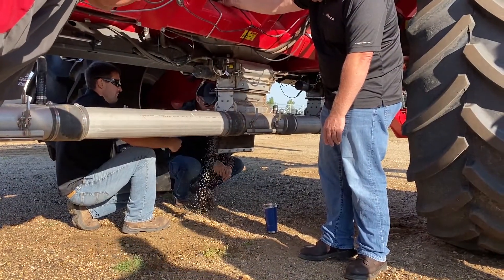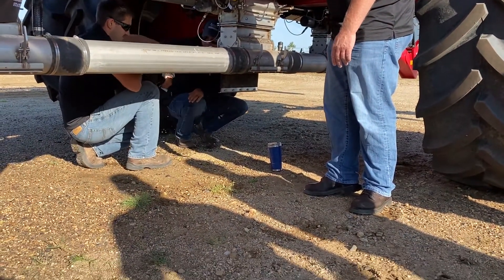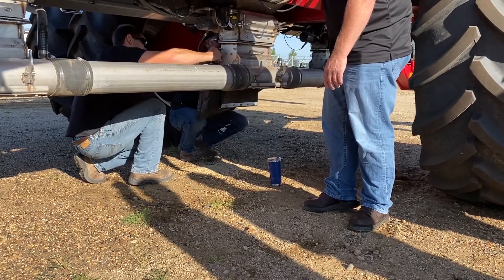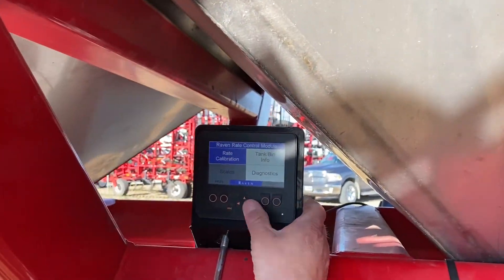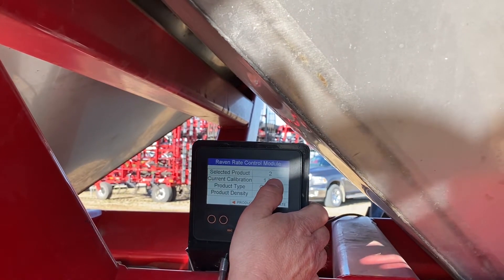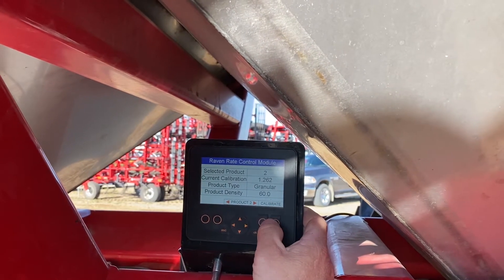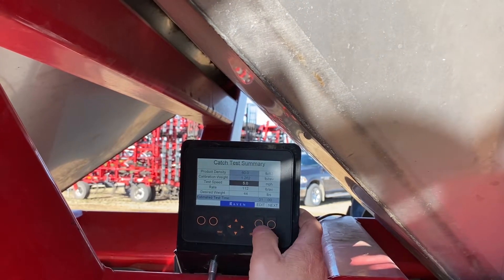Prime the meter first. Okay, prime. Hang the bag. Highlight rate calibration and press OK. We want to calibrate product number two. We have already primed the meter so we are going to jump right in to calibrate. Press OK to continue.